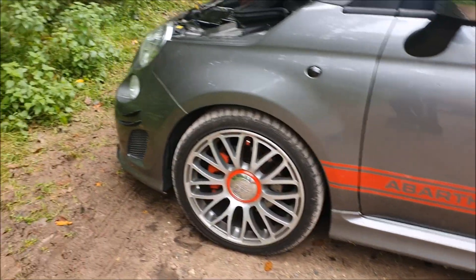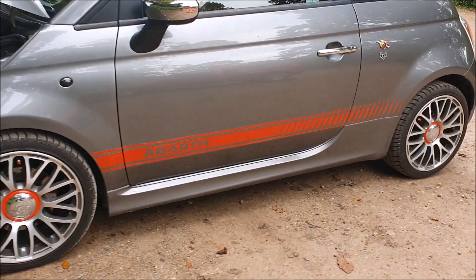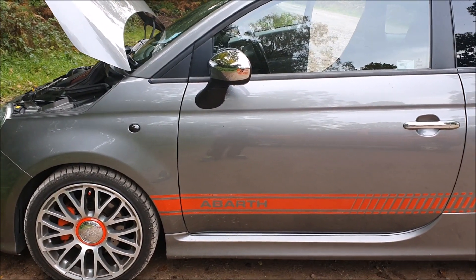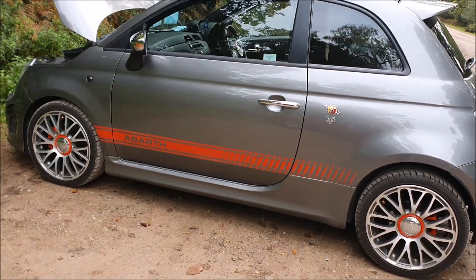I could have bought a newer Abarth but this one came up from Alani Motors and I fell in love with it straight away. I'll be going down to Alani Motors soon to look at his showroom — he has a classic Fiat 500 and an Abarth race car which he takes to track days.